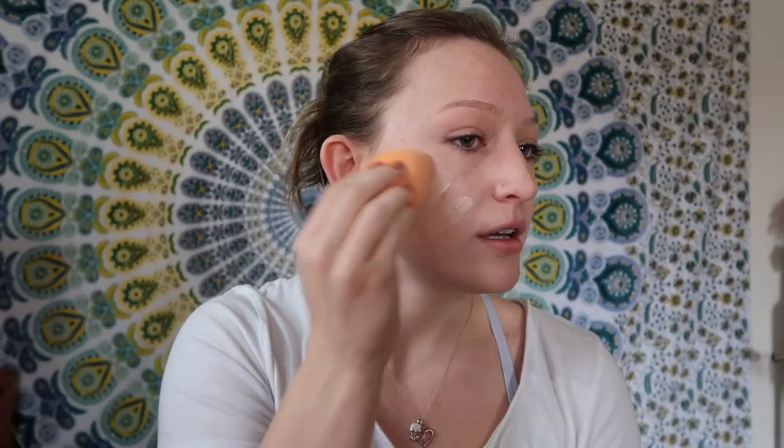When I want a little more coverage, like I do today, just do a little bit more. And then we blend.